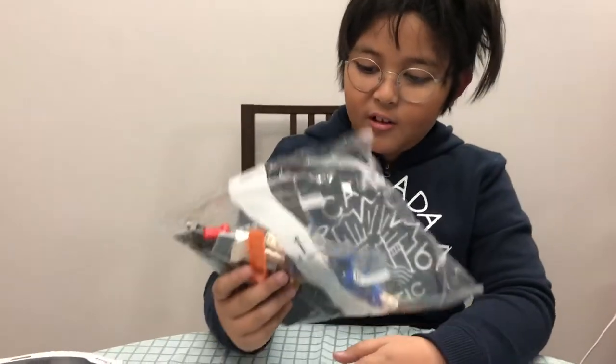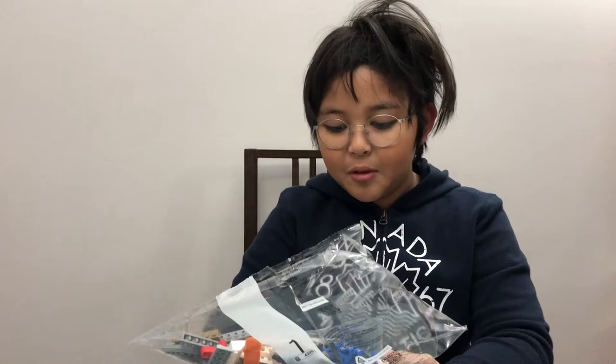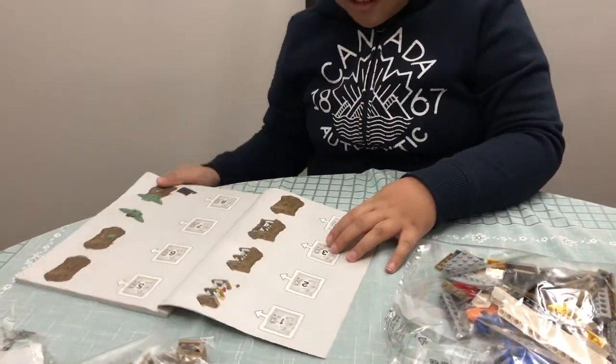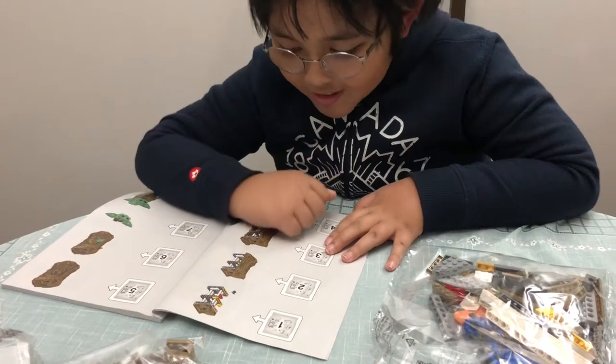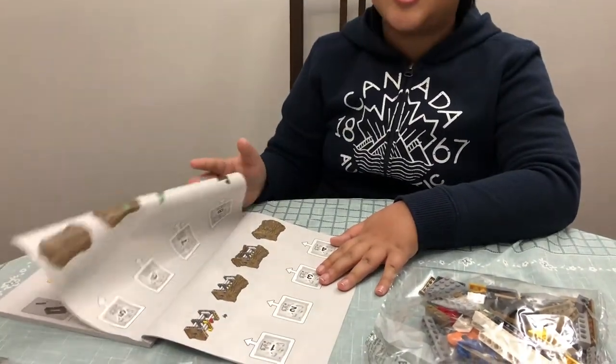This is bag number one, just a few pieces. This is really probably not going to be simple. Bag number one — we'll be assembling the body structure of the Child.